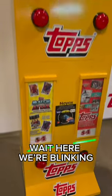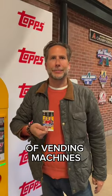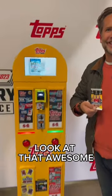Wait here — we're blinking. Oh my gosh, wow. This is the future of vending machines and sports cards. Look at that. Awesome.